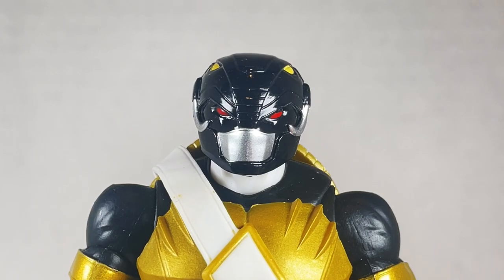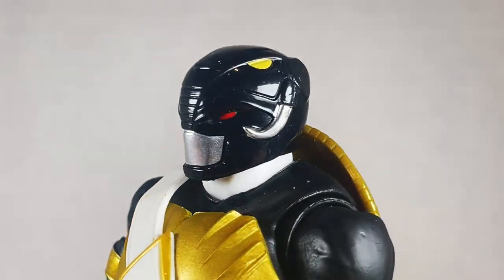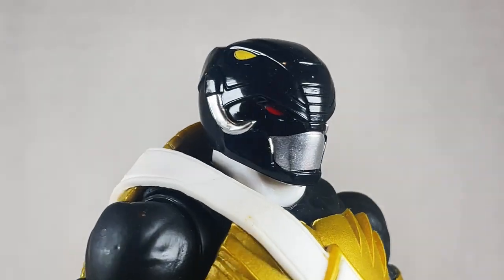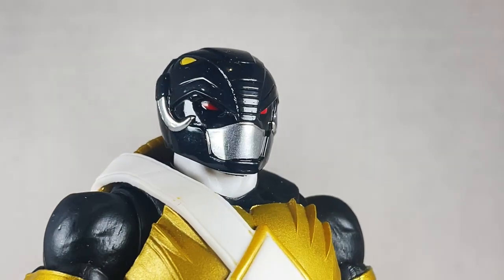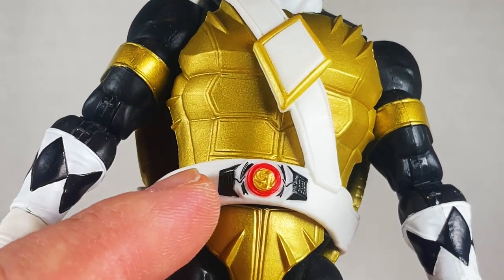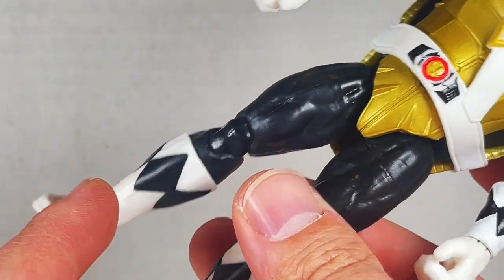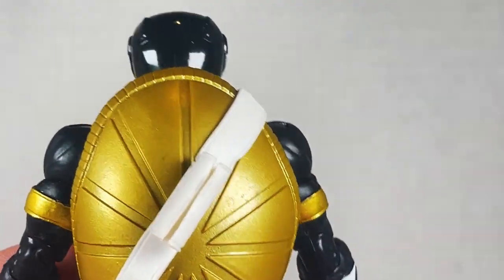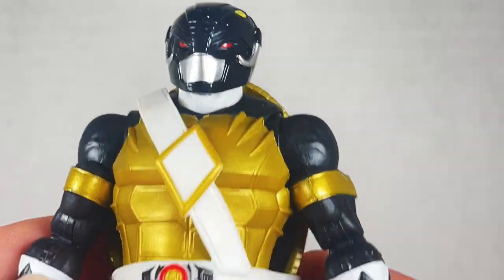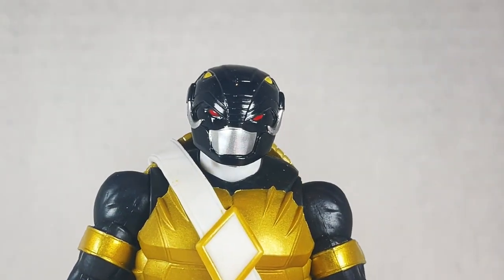Next up is Donatello. Donatello has the mastodon helmet that looks really neat. I don't like it as much as the other mastodon helmet from the actual Power Ranger character, but this works out pretty well. The red eye and the horns give me an evil vibe — it's kind of spooky. We have a nice mastodon on the belt, some nice diamonds around the figure, and on the back we have some storage for his weapons.